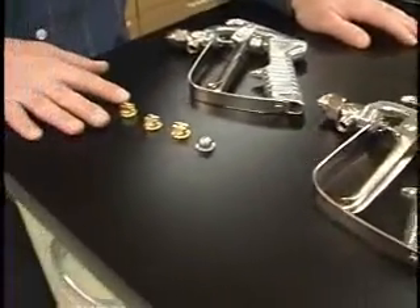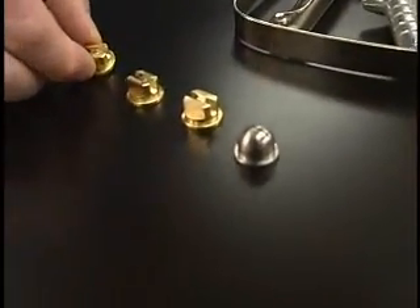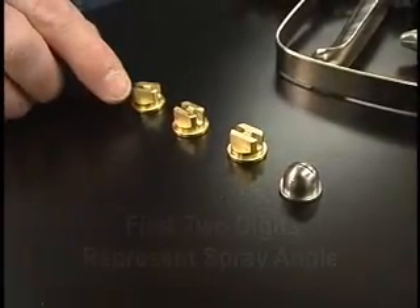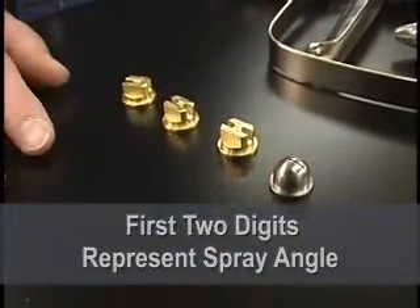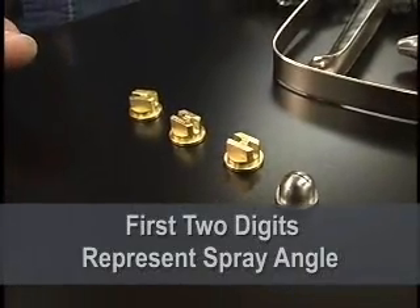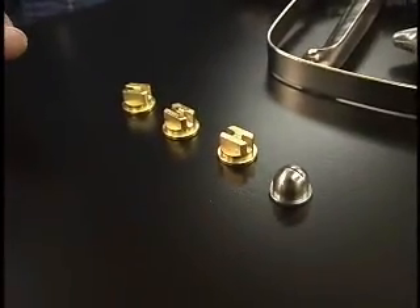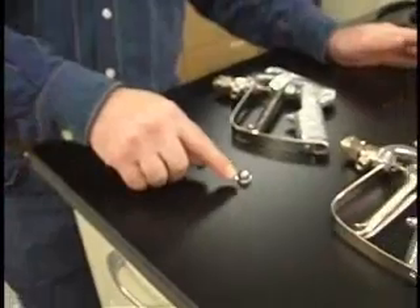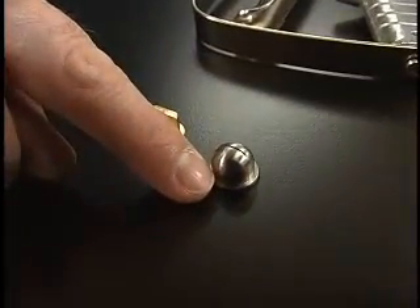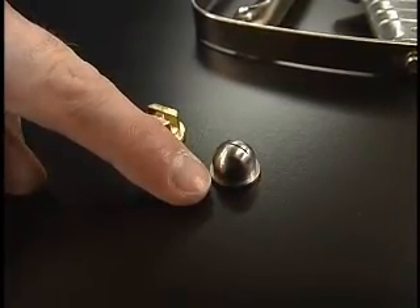Over here we have a couple different nozzles. Right on the front there's a number — this particular one says 6501. The first two digits represent the angle of the spray pattern that's going to come out. So we're going to have available a 95, a 65, and a 40, and that's just going to give you some control over the spray pattern. This oddball-looking one here will be called out in the literature — this is called the QSS, and it's for one specific adhesive to give a good spray pattern.